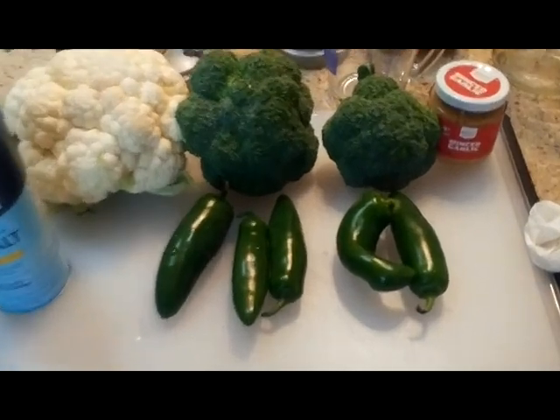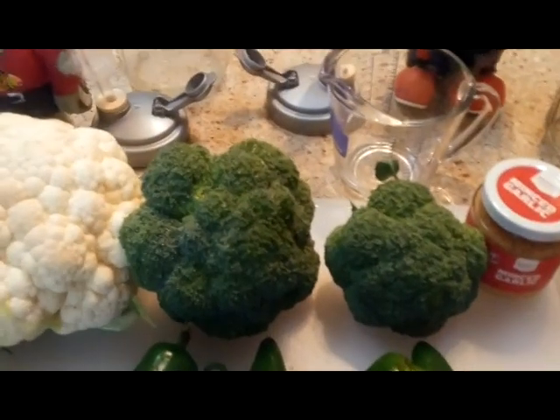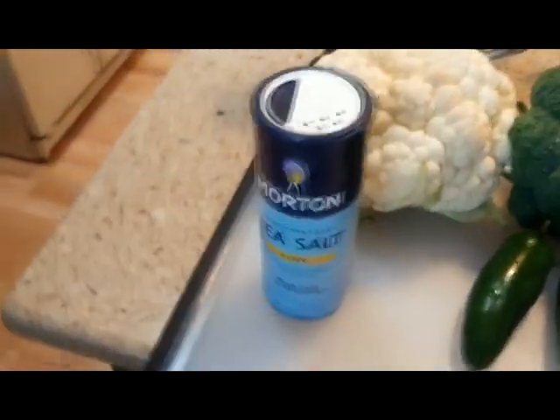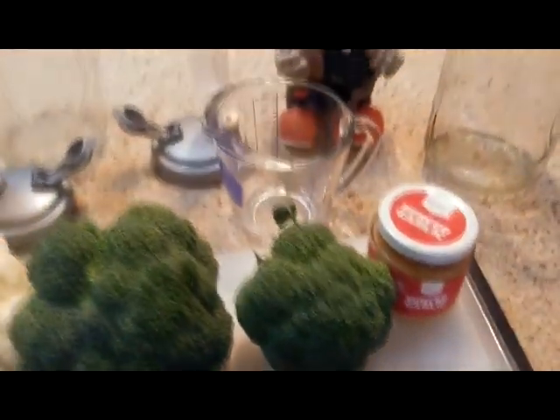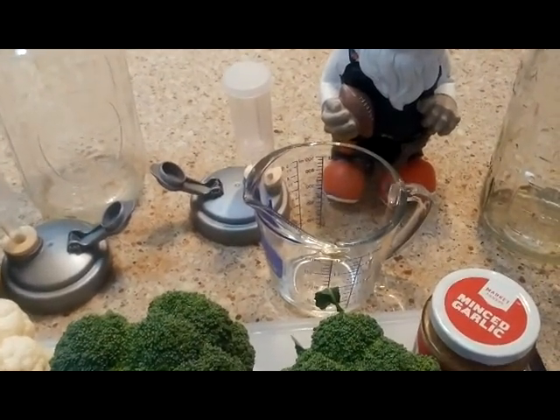Okay, simple recipe. Jalapeños, broccoli, cauliflower, sea salt, minced garlic, and we will add water.